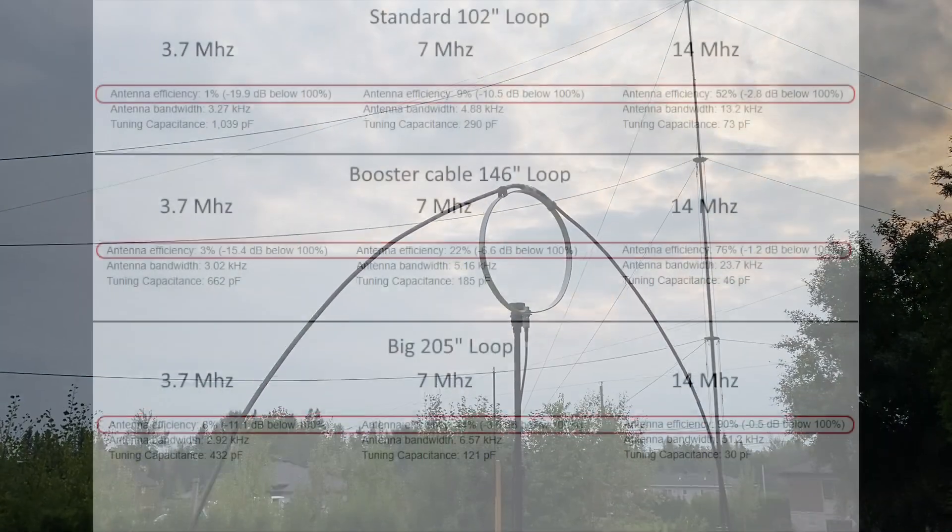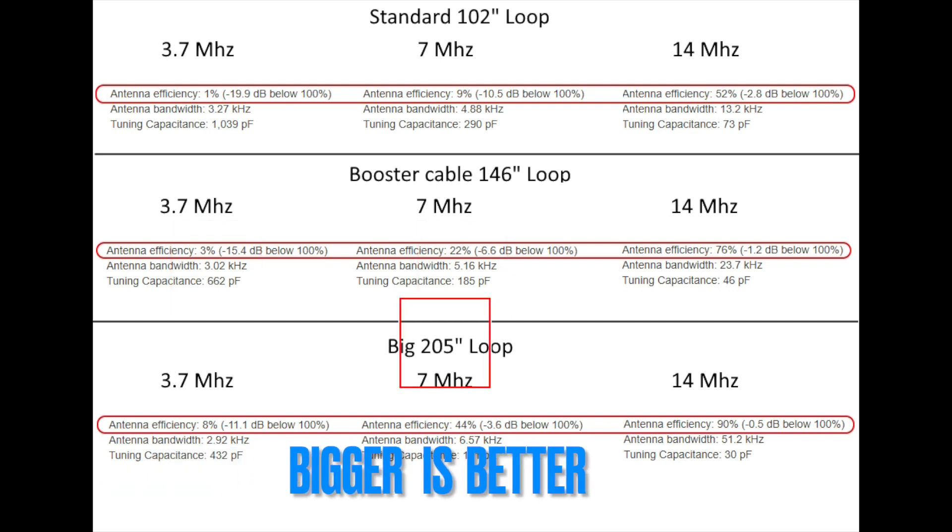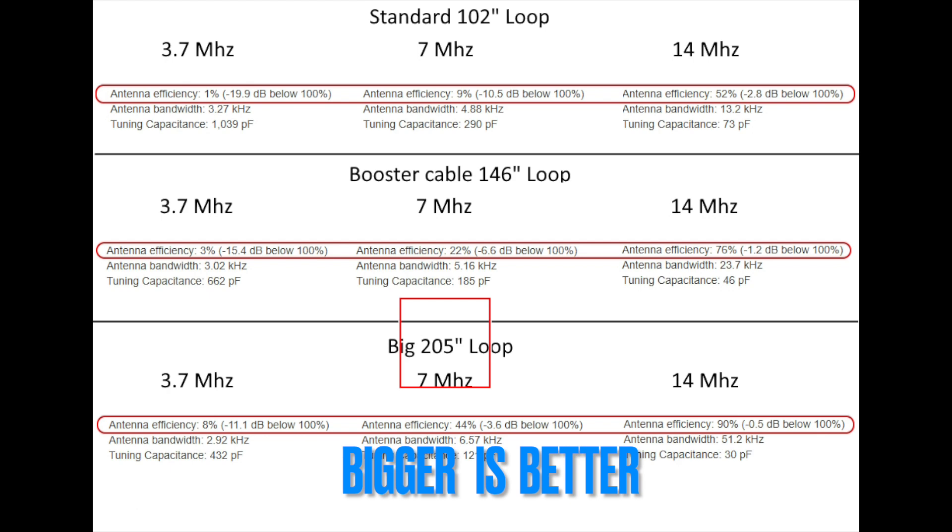Now let's look at the three loop sizes on 20 meter, 40 meter, and 80 meter bands. With the 102 inch loop I got 52%, 9%, and 1%. With the 146 inch booster cable I got 76%, 22%, and 3%. Lastly, with the 205 inch big loop I got 90%, 44%, and 8%.